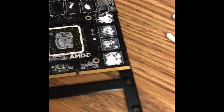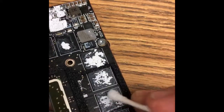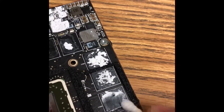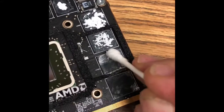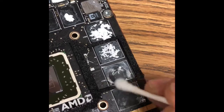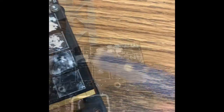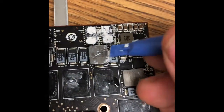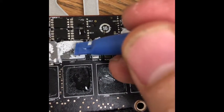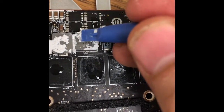That's the GPU — removing the thermal paste isn't hard, but once you start rubbing it becomes a paste again, making it difficult to remove in one piece with a cotton swab. So I switch to this small tool that you push — it removes most of it in big sections, which makes it much easier.